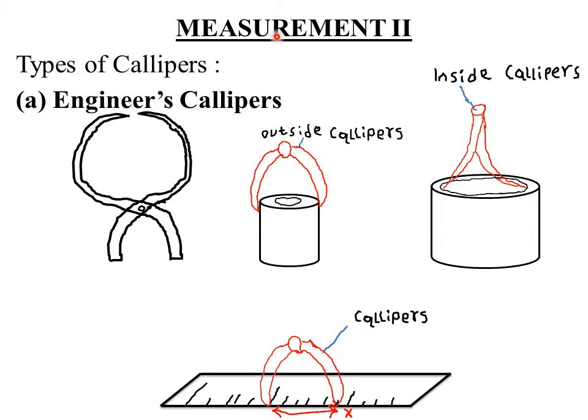Basically we have two types of calipers: we have what we call the engineer's calipers, and we have what we call the Vernier calipers. Let's start by discussing the engineer's calipers. This is how they look like. Engineer's calipers are the calipers mostly used by engineers — remember, engineering applies a lot of physics. This figure shows engineer's calipers used for measuring distances on solid objects where an ordinary meter rule cannot be used directly.